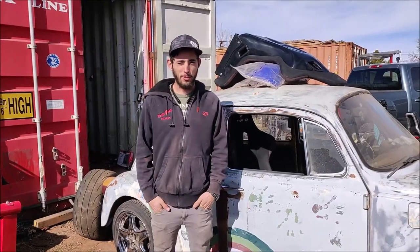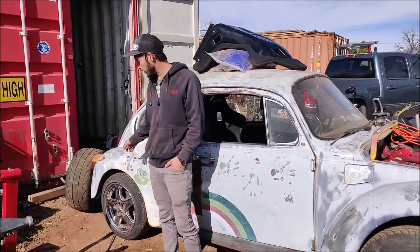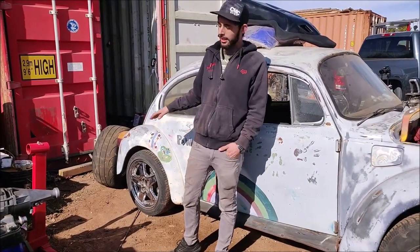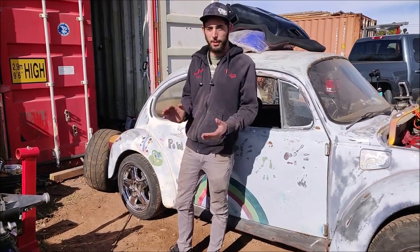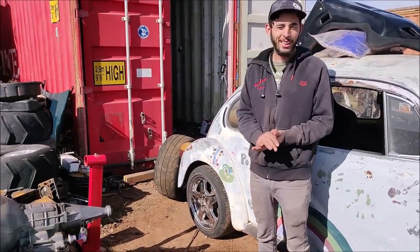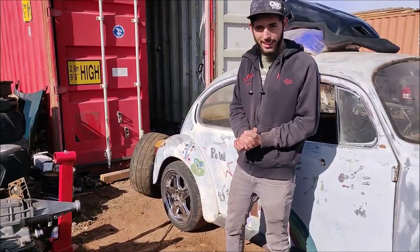Alrighty guys, welcome back to the Two Bros Performance YouTube channel. Today we're going to be doing some more work on the bug. In just a minute we're getting ready to test fit some radials on the back, see how they fit with the body set in place and mounted. I got my rear axle and rear suspension welded in and mounted, so we're going to test fit the slicks again and see how they look. Let's get into it.